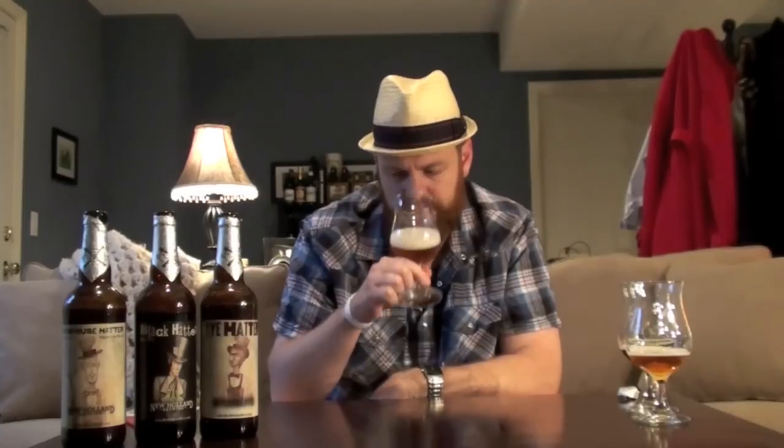I'm really getting the bubble gum aroma out of this one, and it smells more Belgian than the Farmhouse even did. This one almost smells like a triple or even a really light quad with those kind of dark fruits. I'm definitely getting sticky fruits like apricots, maybe even some figs and dates. Loads of bubble gum, just a little bit of spice — and that spice is really coming through from the rye. It almost smells like it's been aged in a little bit of oak. I think I really like the way this one smells the most out of the three so far.